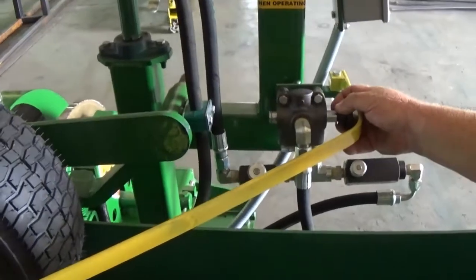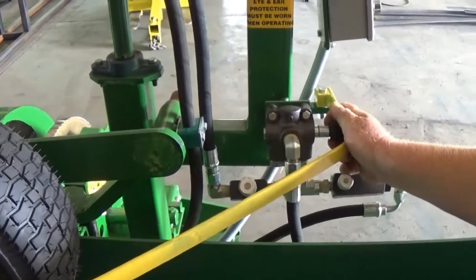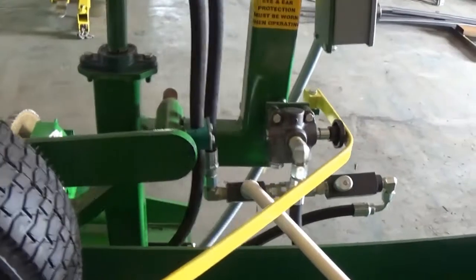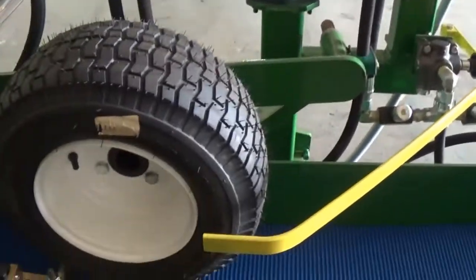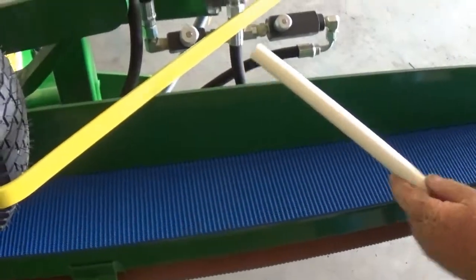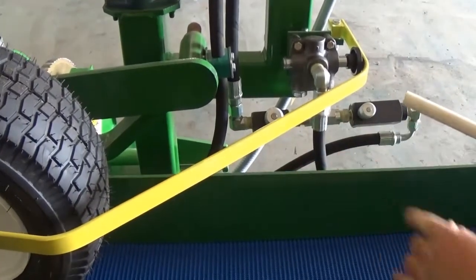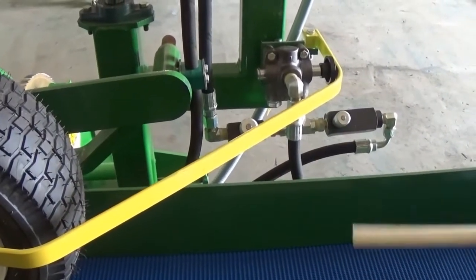This is your emergency stop — pull this out to run. This valve adjusts the speed of the motor, and this valve adjusts the speed of the conveyor. If someone gets in the way or something too tall pushes in, that will stop all the hydraulic load.